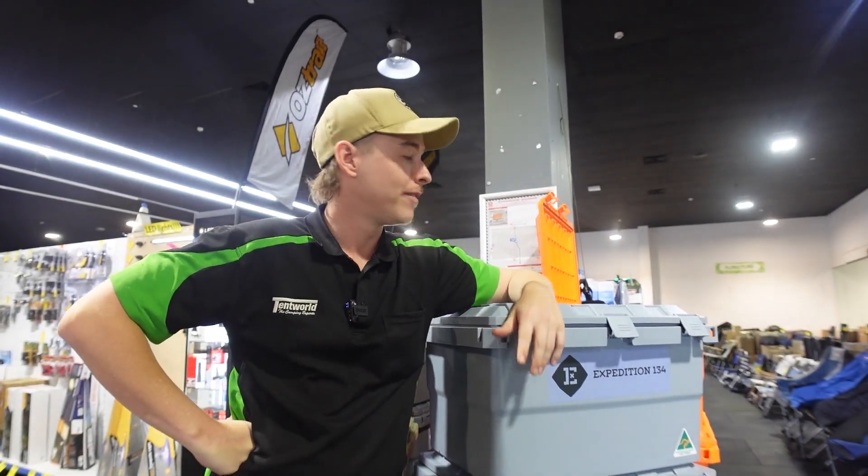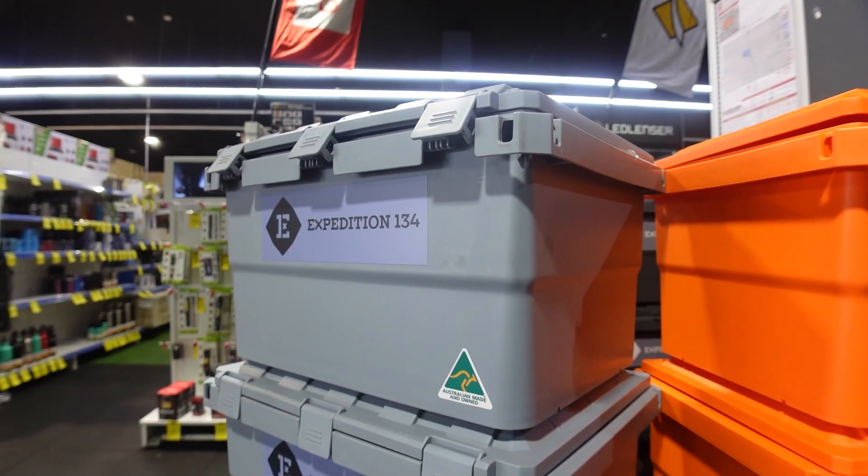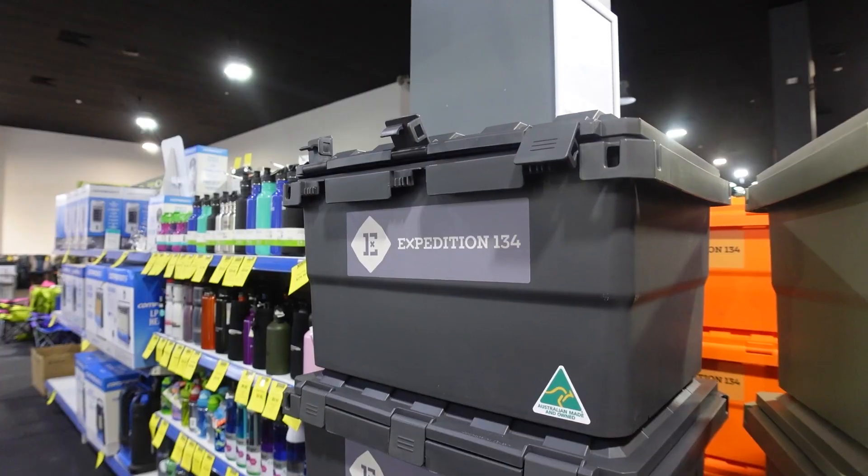These ones come in four brilliant colours. We've got the nice bright orange, the gunmetal grey, the khaki and the charcoal.